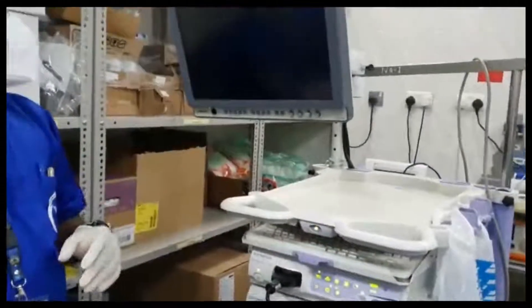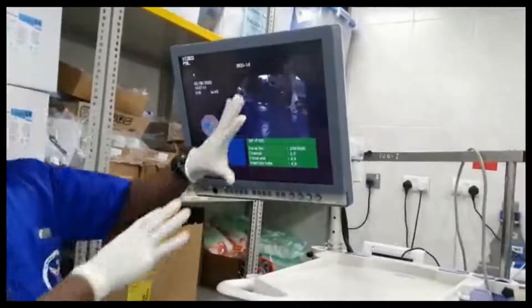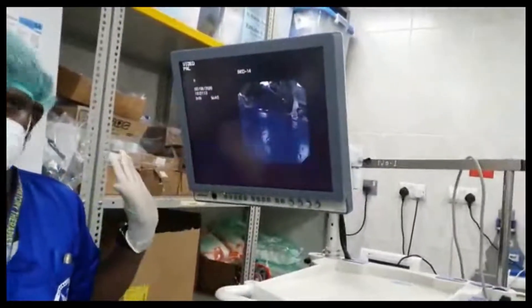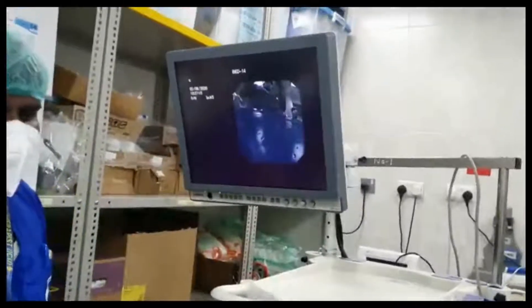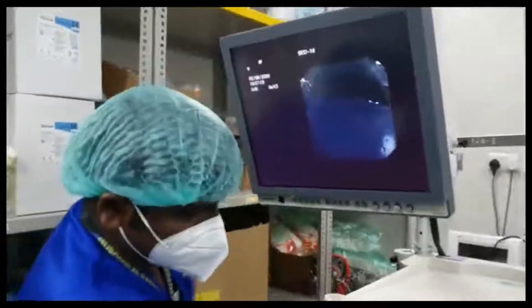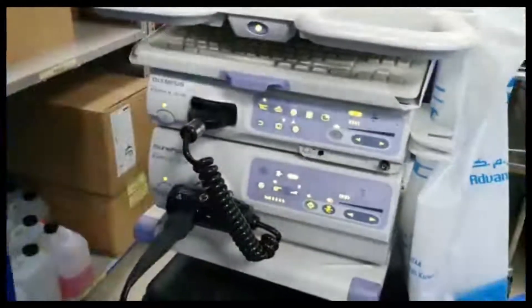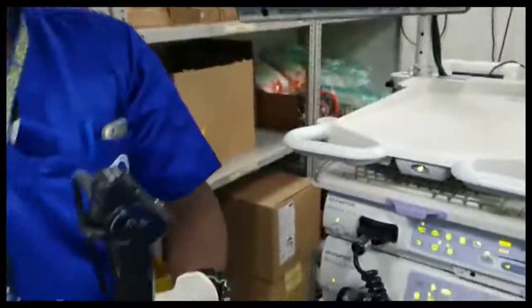First, press this button, then the second, third, and fourth button. The image will come on the screen — see, it's appeared now. Vision is on. I still haven't switched on the light source, so press this light source button and the light is coming. You can see the light is on and the scope is working.